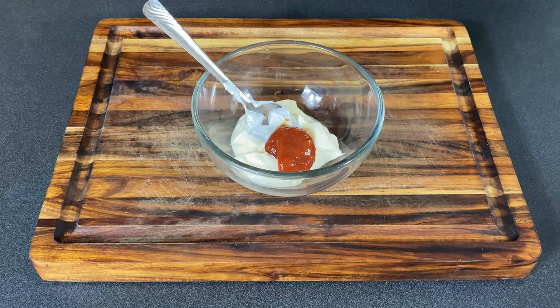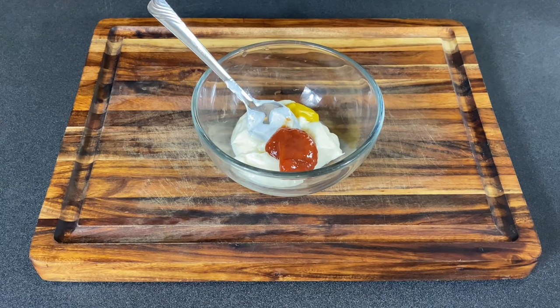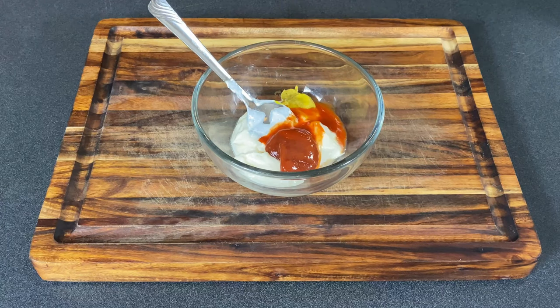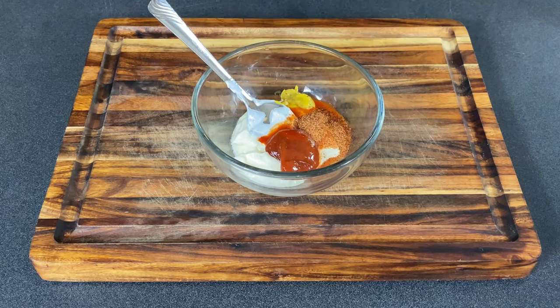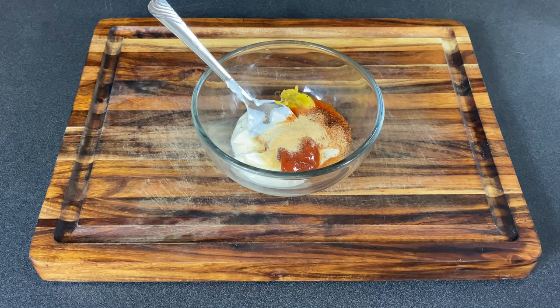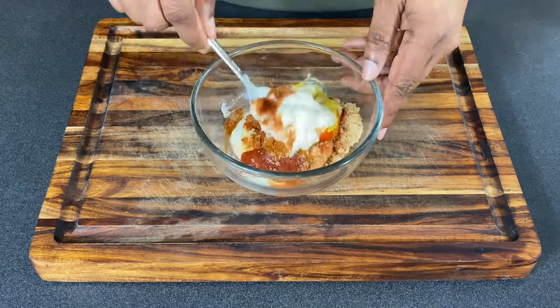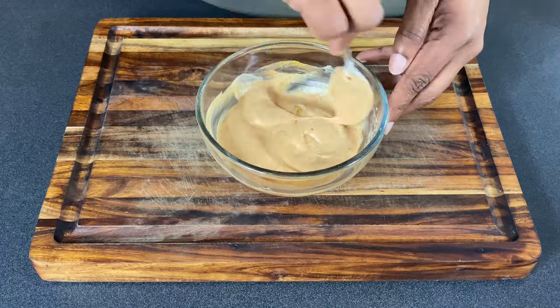While our chicken is marinating, let's get started on that sauce. We're starting with half a cup of mayo, one tablespoon of ketchup, a teaspoon each of regular and spicy brown mustard, a teaspoon of apple cider vinegar and hot sauce — and we're using Slap Ya Mama, a teaspoon of that — then half a teaspoon each of onion powder and garlic powder, a teaspoon of paprika and cayenne pepper.